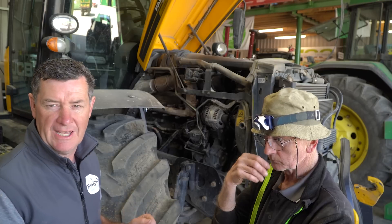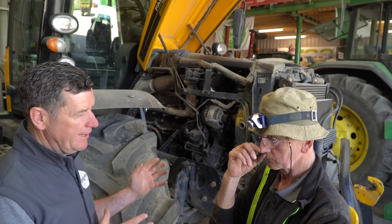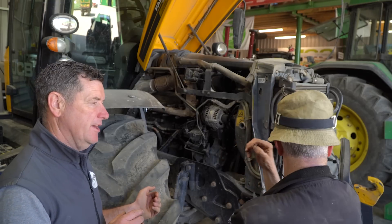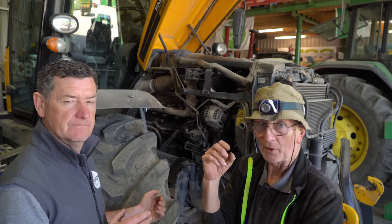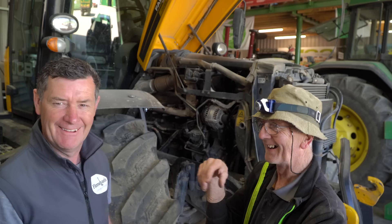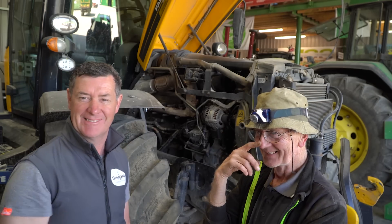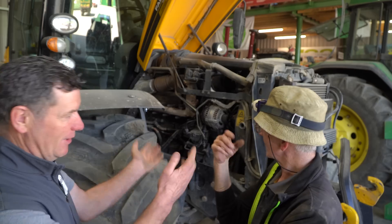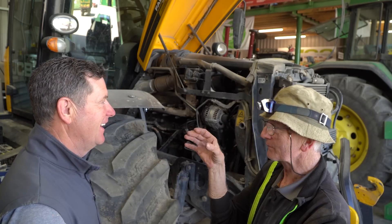So we have the JCB 4220 in, bonded up - never a great sign, but this time it actually isn't too bad. Mick is just somewhere else - in another world here. We have Mick back again. Anyway Mick, so we'll go again.